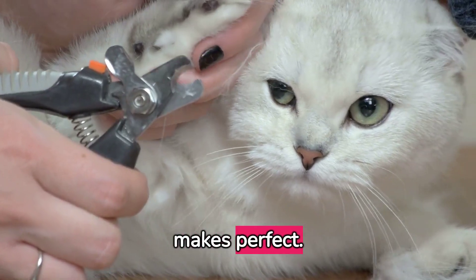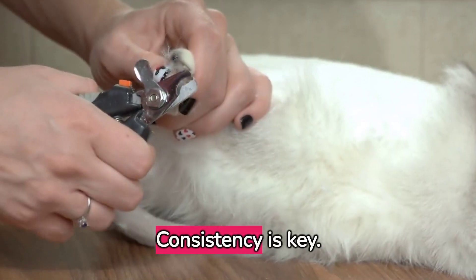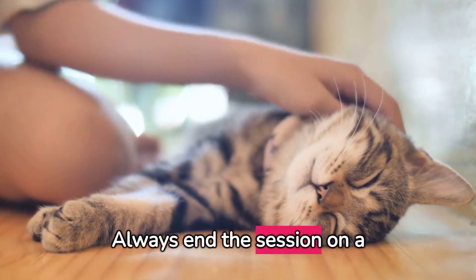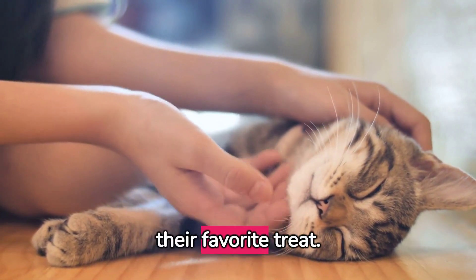Remember, practice makes perfect — don't expect to be a pro right away. Consistency is key. Trim your cat's nails every two to three weeks to keep them healthy. Always end the session on a positive note: praise your cat and give them their favorite treat.